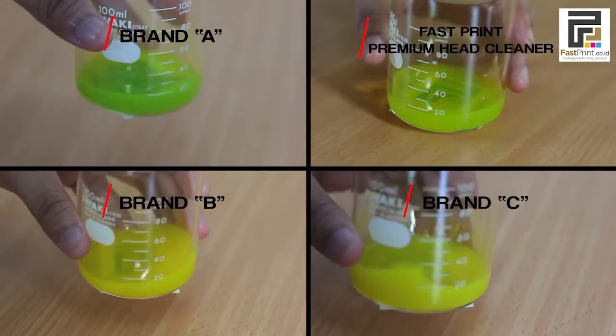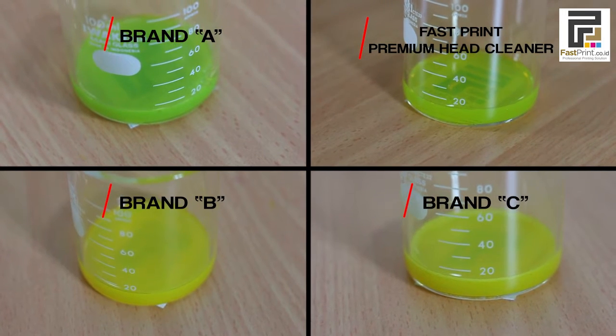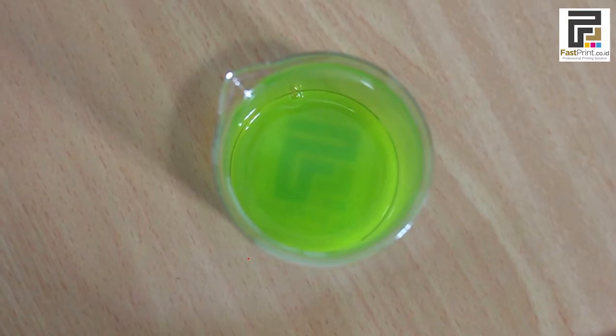This is the result of mixing fluid from each head cleaner and pigment ink. As we can see, Fast Green Premium head cleaner is clearer than others, which means it can dissolve pigment ink very well and effectively.